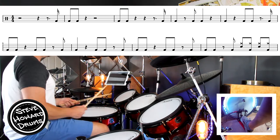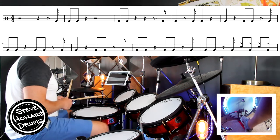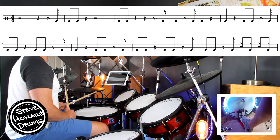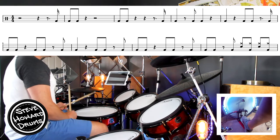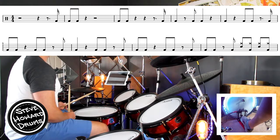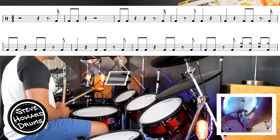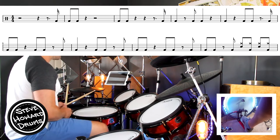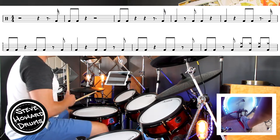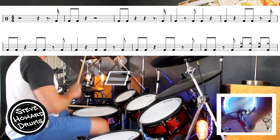One more time, let's go through the whole kick section without stopping, nice and slow. From the beginning: one, two, three — four E and a one and, two, three, four. Second bar: one and, two, three, four E and a one, two and three, four. Last bar: one, two, three and four E and a. Line two: rest, three and four E and one, two, three and four and one and, two, three and four and one and, two and three and four and — and that's where the groove kicks in.